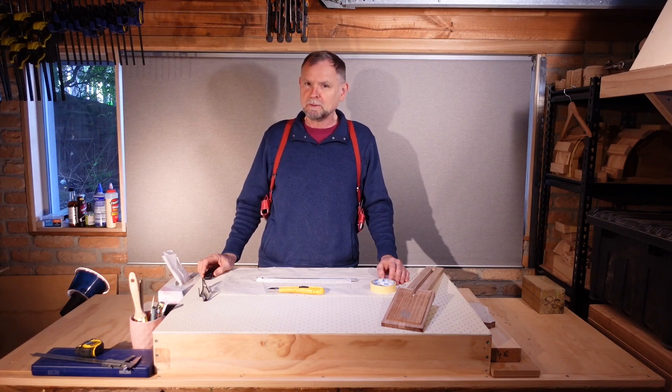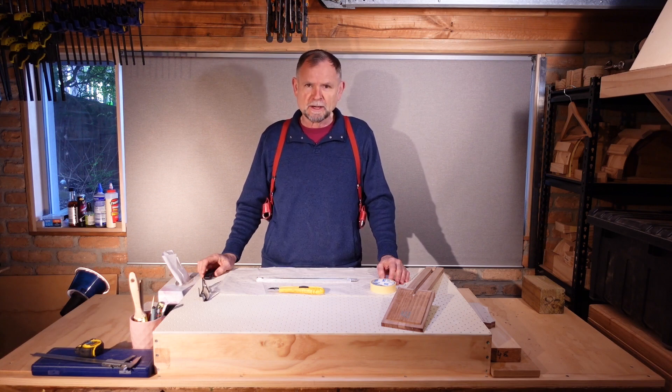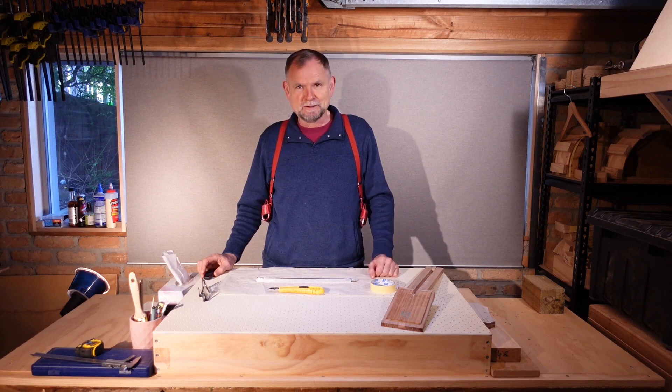Hi, I'm Trevor Magnusson. I'm building my sixth guitar and showing you how. In this session we are going to be continuing the neck, and that's going to start with sealing the truss rod.